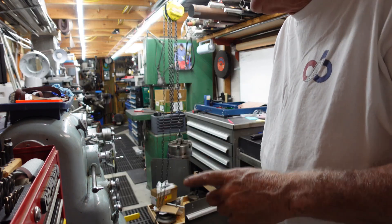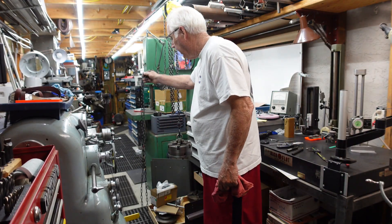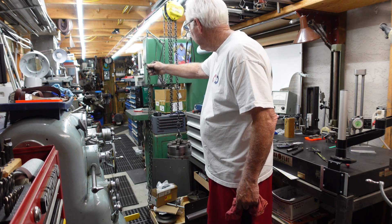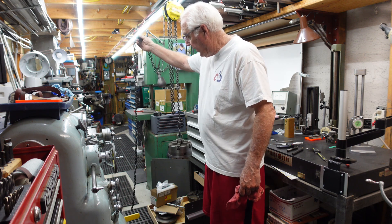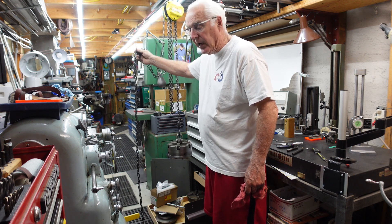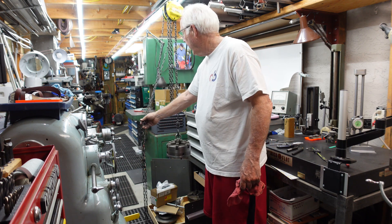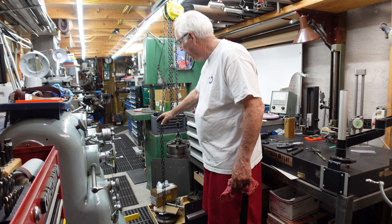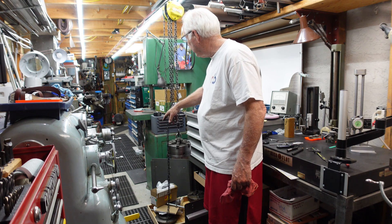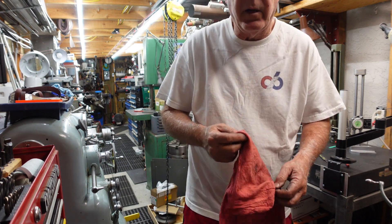One thing I forgot to mention is this chain block has a 10-foot reach, so the actuating chain is 10 feet long. I will end up cutting this chain and splicing it so that it's much shorter and not dragging on the ground, because it's never going to lift the full 10 feet back here.